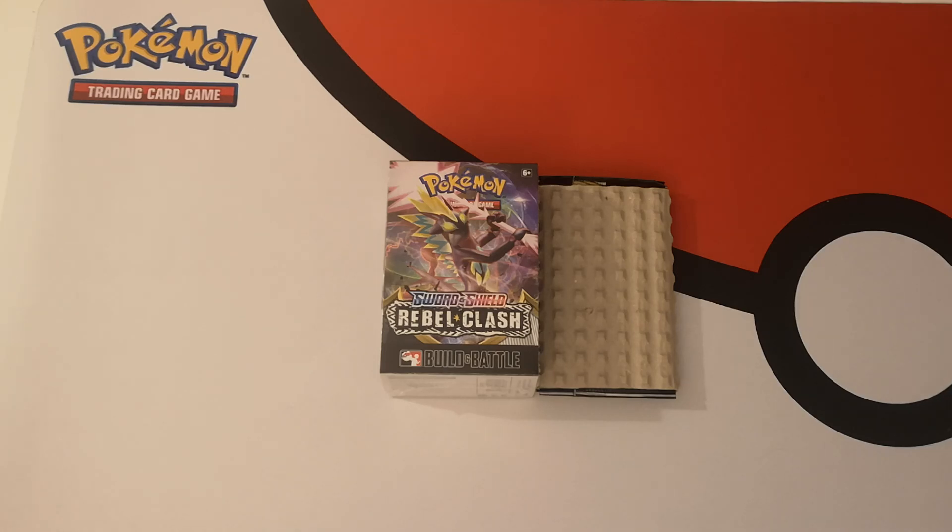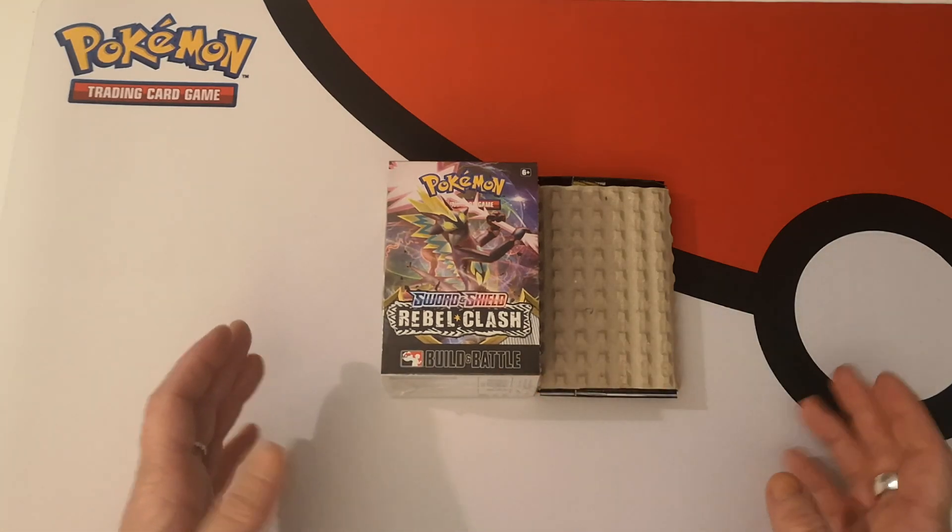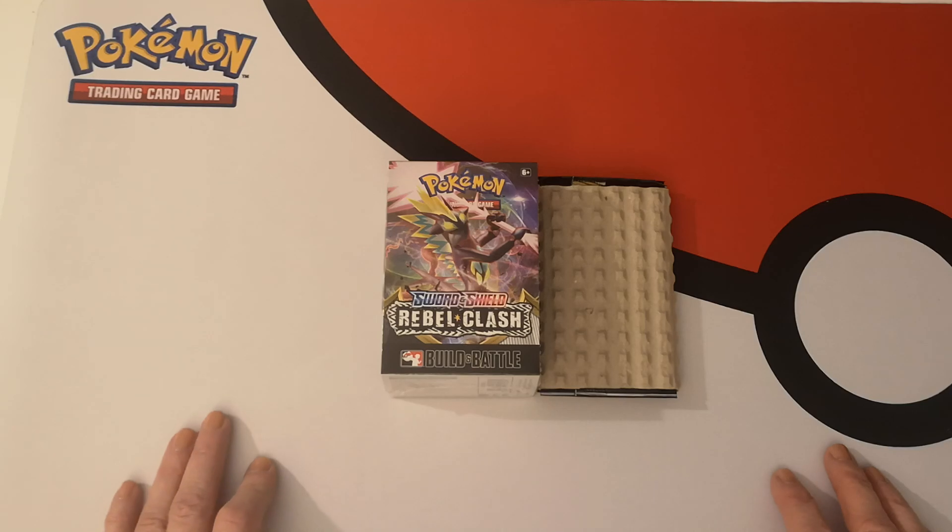we, the general collector, player, whoever, has had the opportunity to get some of these products where available. So I would like to first say thank you to Athena Games UK for having these available for me to purchase.